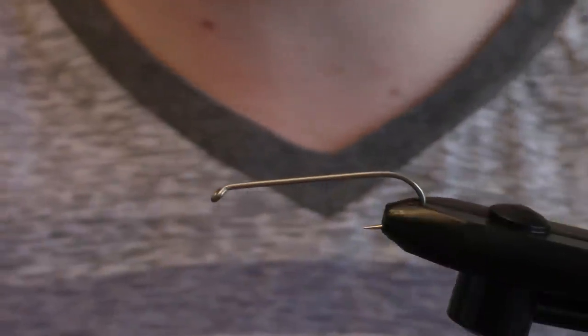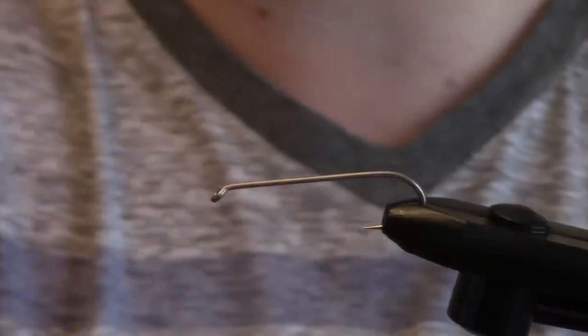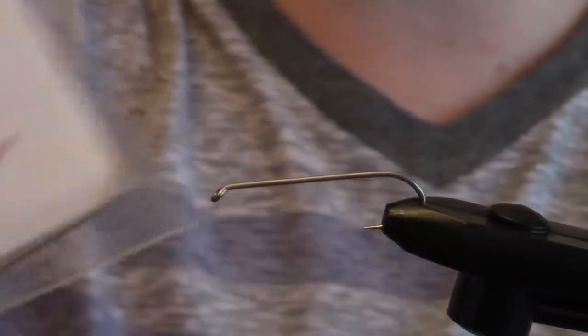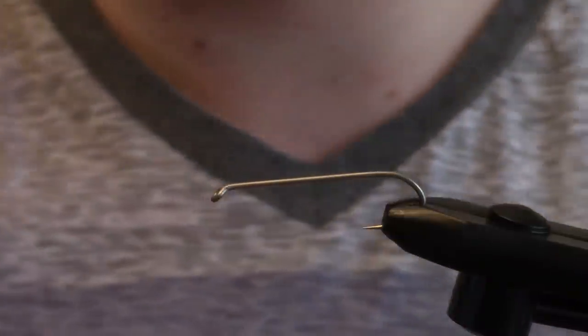What's going on, guys? Tweaking Timber Outdoors, and today we're going to go through a step-by-step basis on how to tie a slightly weighted craw imitation using a streamer hook size 2 by Oumkwa. This came in Lucky Tackle Box, and it's a 1X Strong 3XL shank.